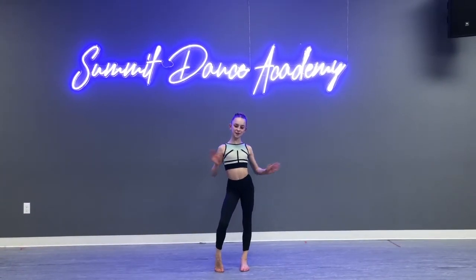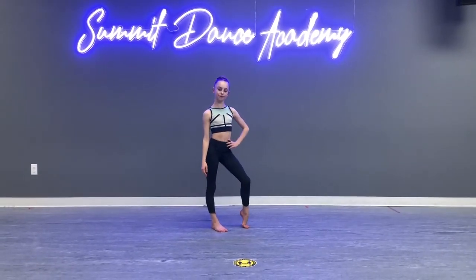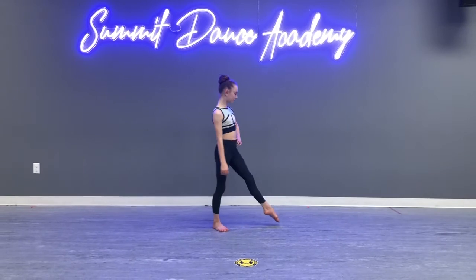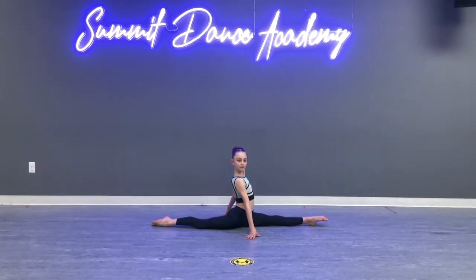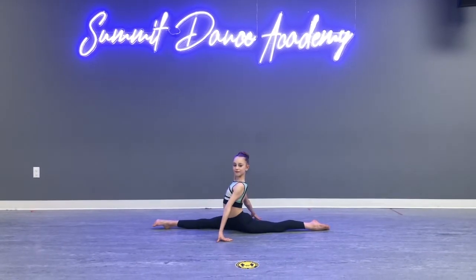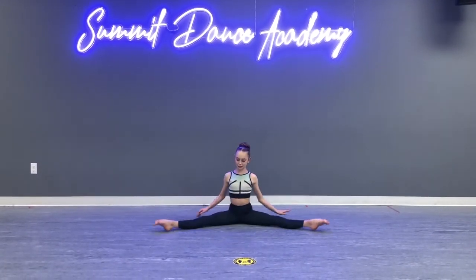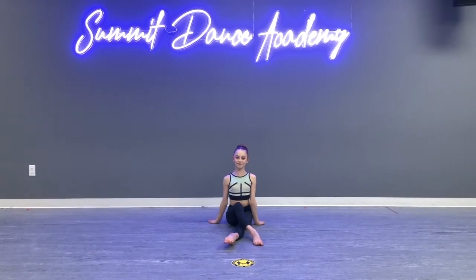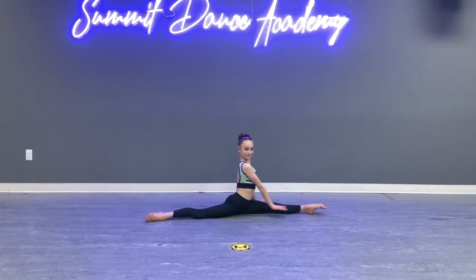Hi and welcome back to Flexibility Friday. Today we're going to be working on a ponche. To start out you will need to be able to do a split. Over splits also help. You can do your right or your left leg. Whichever split you are more flexible at is normally the split you want to do for your ponche. However, if you have a stronger balancing leg that might be the leg you choose to use as well.